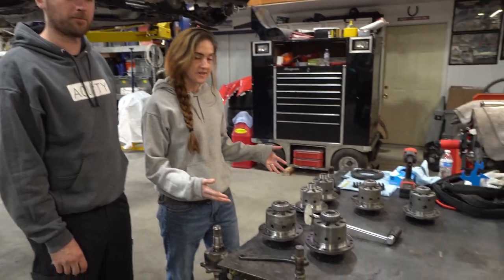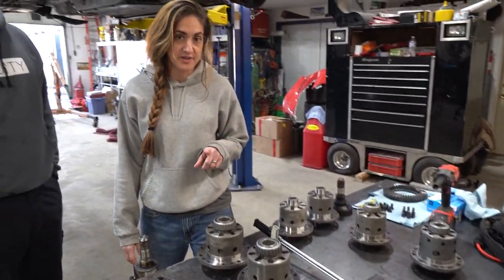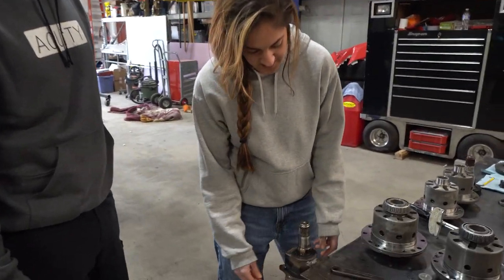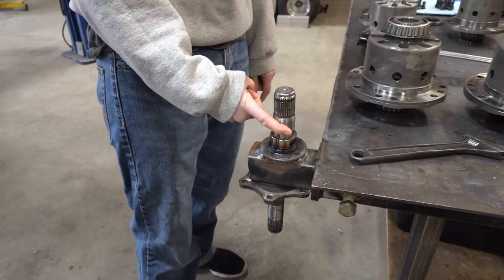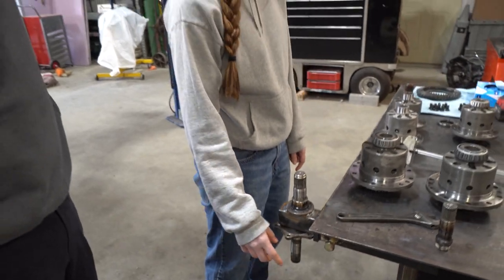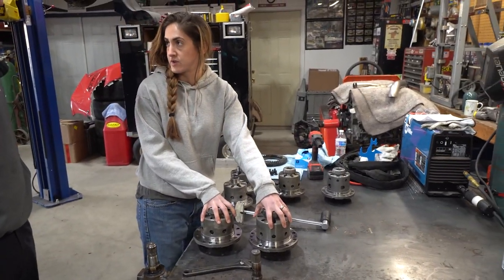Welcome back guys. This is going to be part two. Last night we took the diffs apart and today we have all the LSDs. We're going to talk about breakaway torque. Dean the Legend Palmer made a cool little invention for us. We took some axle stubs — one from an FRS for Justin's car, one for an S2K — so we're going to do your car first.